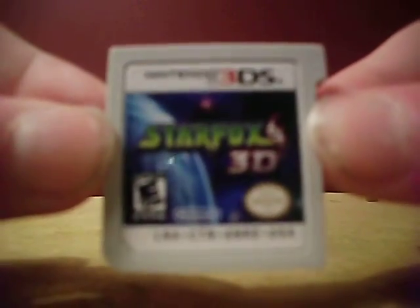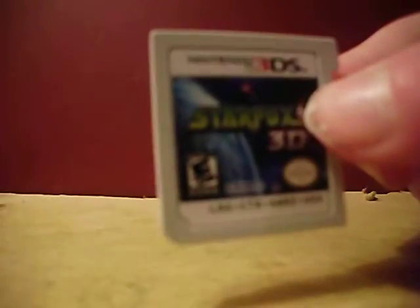I still gotta show you the cartridge — in case you guys don't know what it looks like. Pretty self-explanatory, but there it is. It's a really fun game and I really like it. If you guys are into the Star Fox series — I'm not personally into it that much — I'd still recommend checking it out.